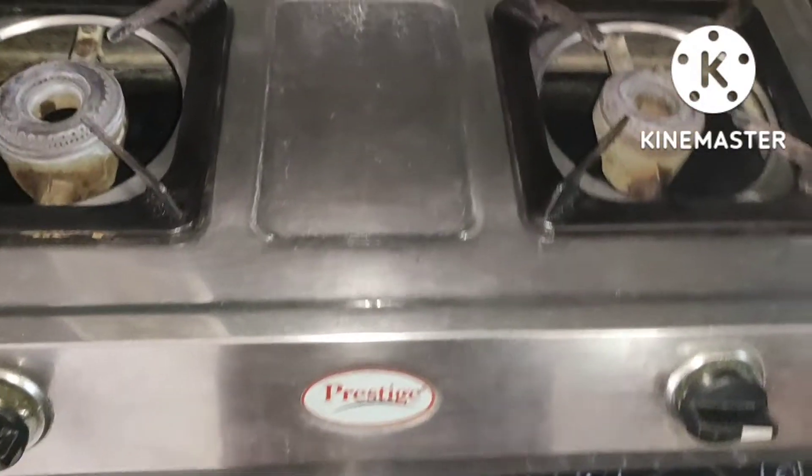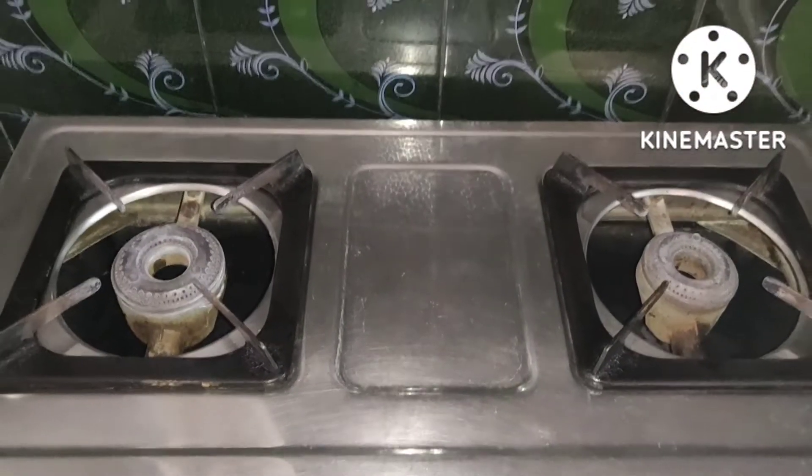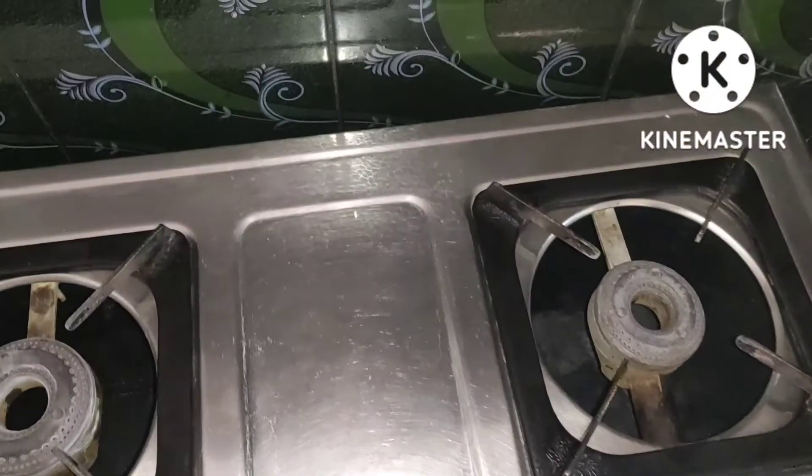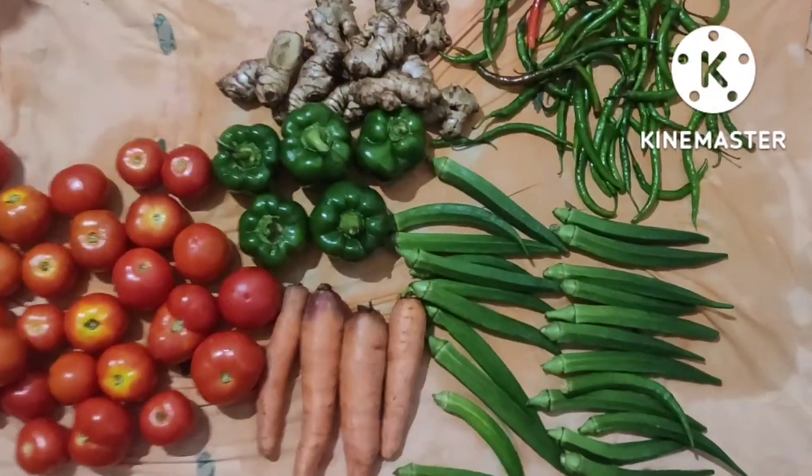The kitchen is very neat. The stove is clean. The stove is very fresh. The kitchen is very fresh and the stove is very nice.